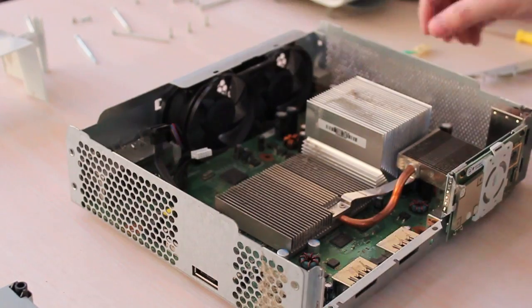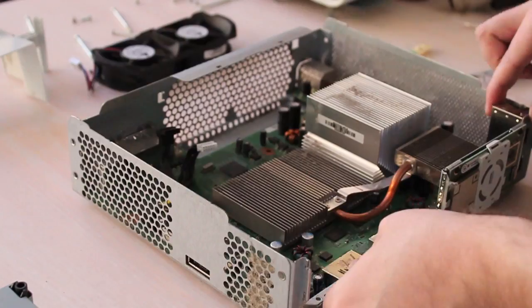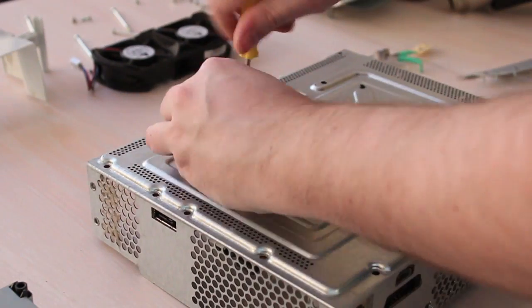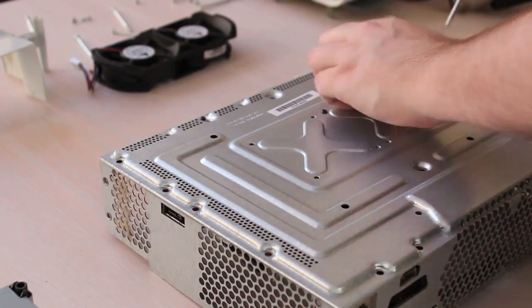Next bit was the vent and then fans. I don't know if fans need to come out, but I took them out. I got stuck on this bit — why wasn't the board coming out? There are more screws; they actually hold the X-clamps to the base.